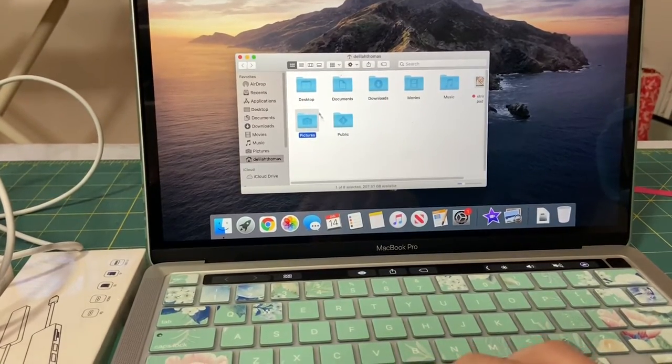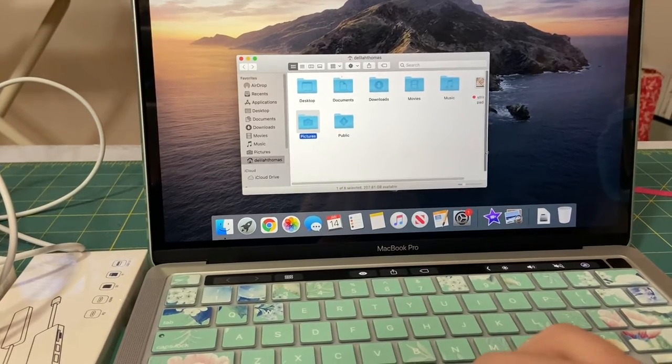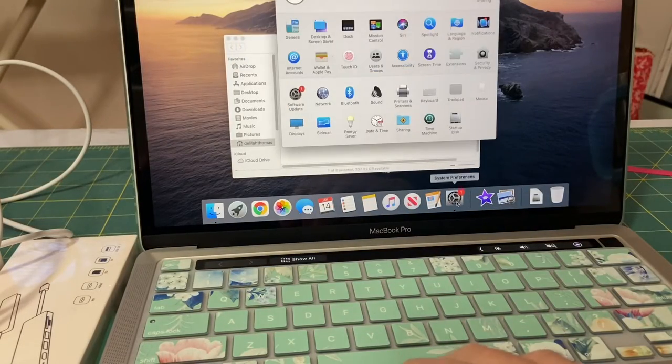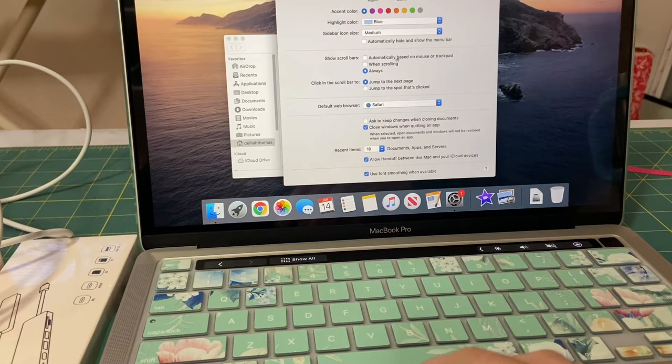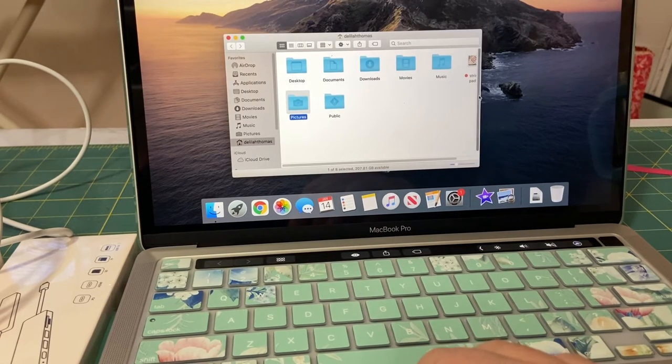Another thing in Mac is they don't show you the scroll bars, and that's just weird to me. Go into System Preferences, then General, and here it says show scroll bars — click on Always. This is also where you can change your default web browser; I changed mine to Google Chrome. And now you should have your scroll bar.